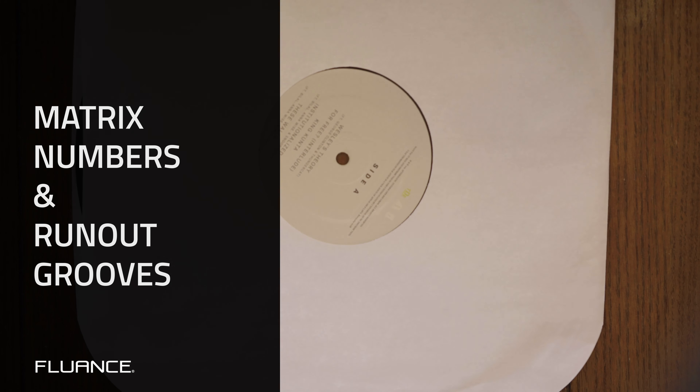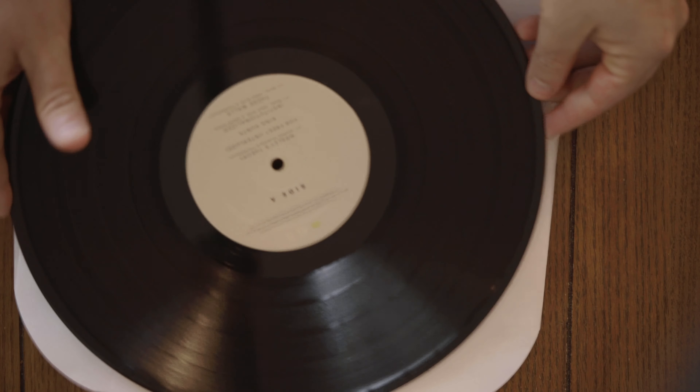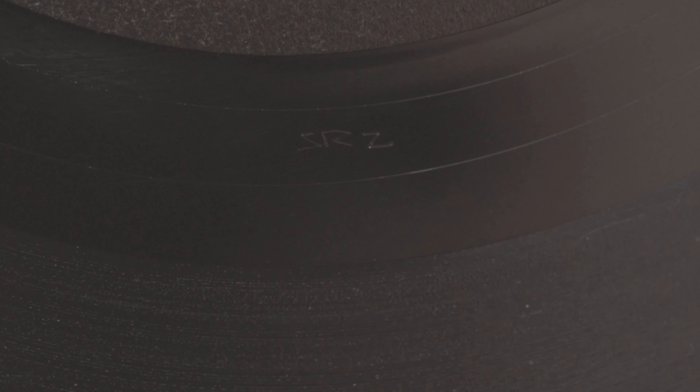Sketched into the dead wax is something called the matrix number. This combination of letters and numbers is either stamped or handwritten in the lacquer and used to identify the stamper. Sometimes there's additional information — you may see RE after the number, for example, which would mean that the album is a repress. Sometimes symbols are used to indicate information like where the record was pressed or who the engineer was.